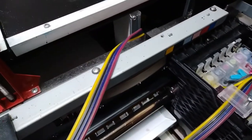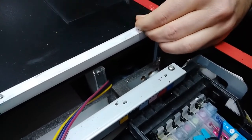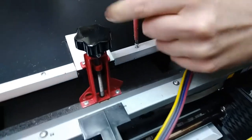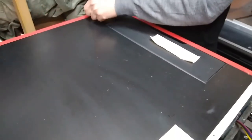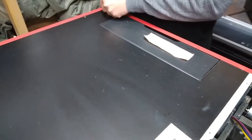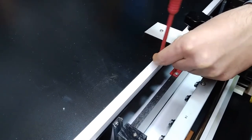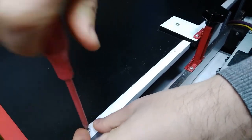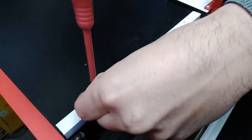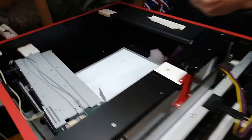To disconnect the cables we actually have to move this top cover panel because we can't move the chassis out otherwise. This is also a DTG printer with a manual lifting system, but it's a model with a more accessible way to get to the chassis, so we won't be touching the lifting system — we'll just remove the chassis and unplug it.